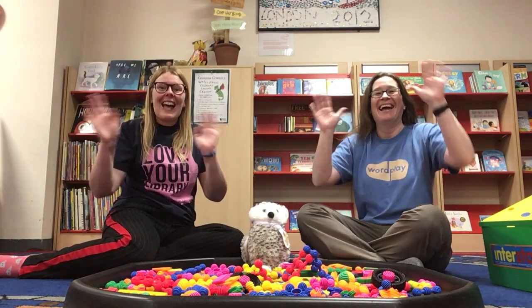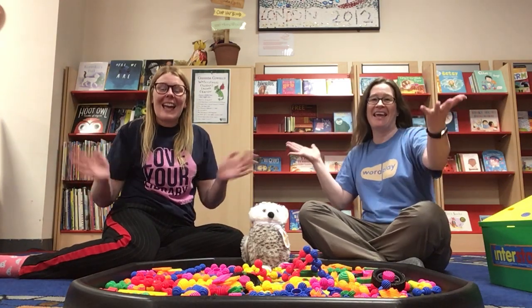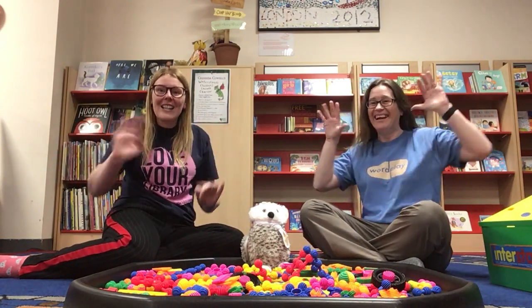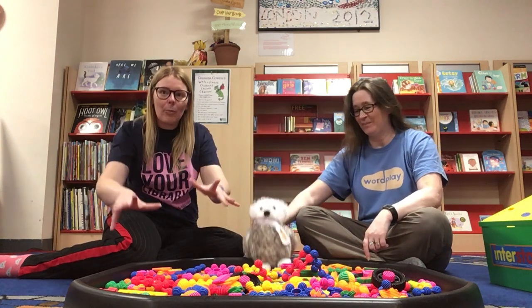Hello everyone! Welcome to Family Play. Welcome to our wonderful wordplay session of Family Play here at Lowestoft Library. My name is Rebecca and I'm Debs, and we have Una, our wordplay owl, come to play with all of these stickle bricks today.